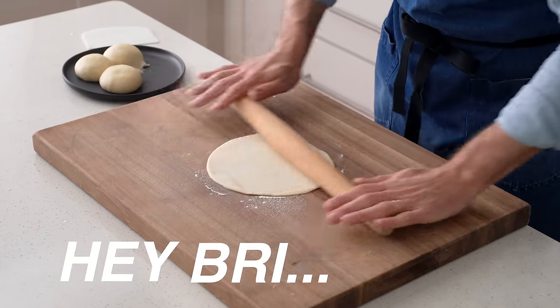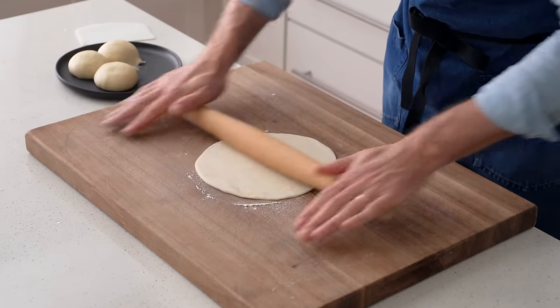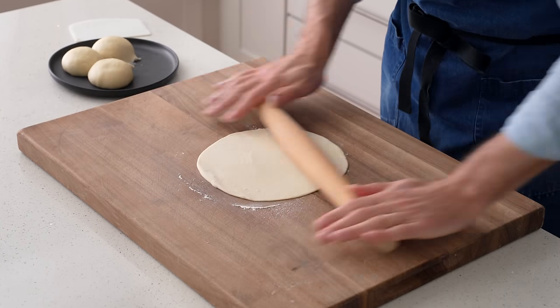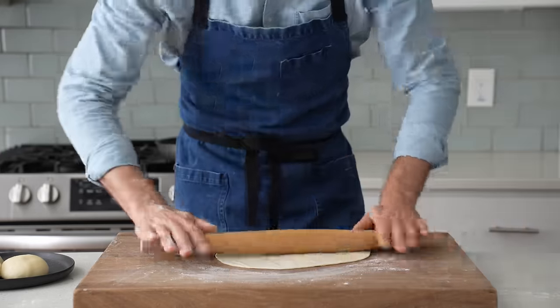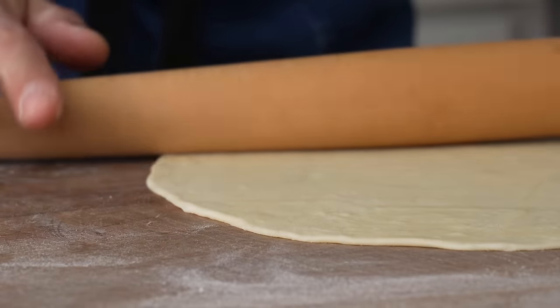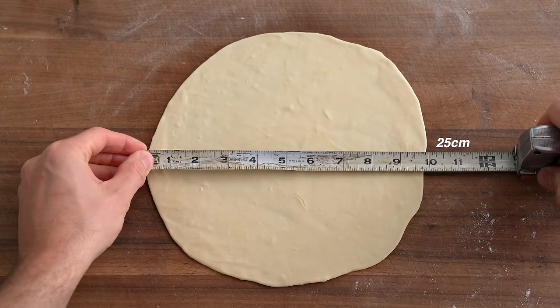If you're wondering: is it worth it to make your own flour tortillas? Well, in my opinion, the final product is both much better than what you could buy and only takes 15 minutes to make. So I think that's a pretty good trade-off. Most handmade versions of things are better than store-bought, but rarely do they come with such a small time commitment. Once I've got this rolled into a round that is roughly a 16th of an inch thick and about 10 inches across, it's time to cook it.